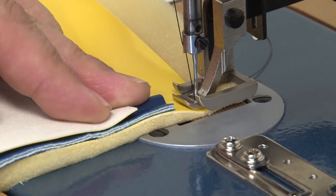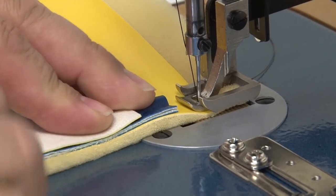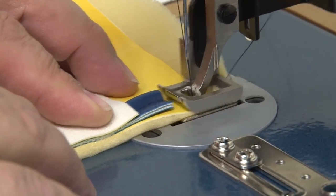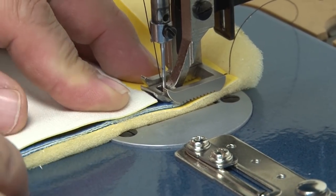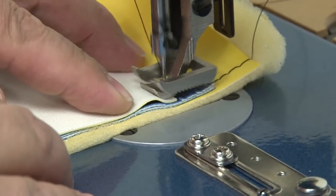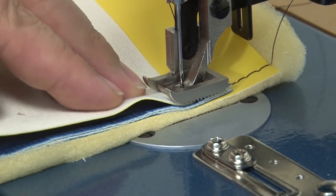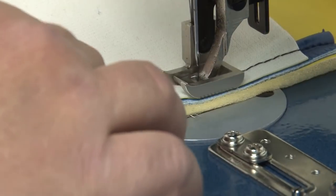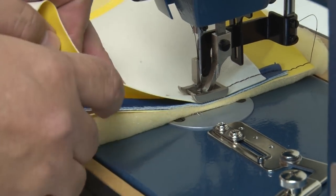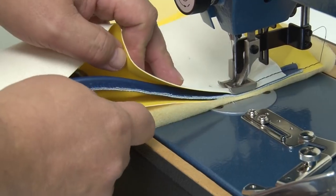The Ultrafeed LSZ-1 sewing machine includes a welting tunnel or cording tunnel that's built into the foot. We're using the standard foot that comes with the sewing machine — there's no need to change the foot out to sew piping. Once the foot's on top of the piping, the two layers of vinyl, and the foam underneath, you'll notice it feeds beautifully right next to that piping cord.